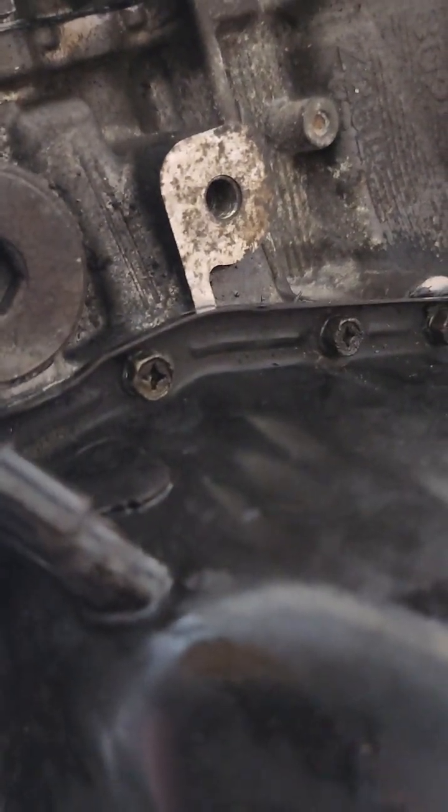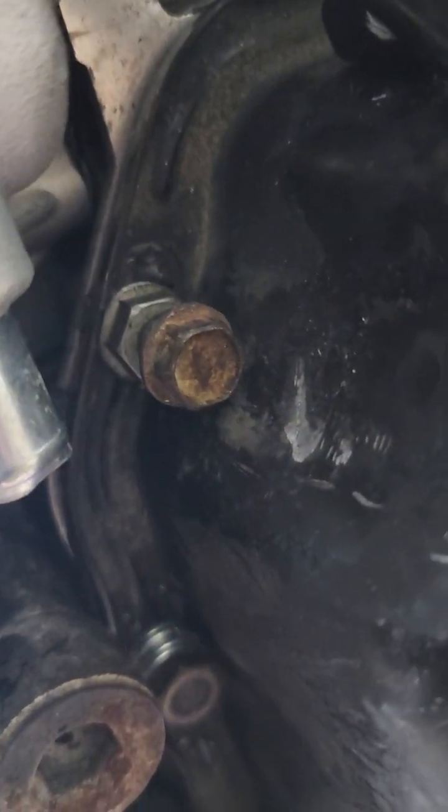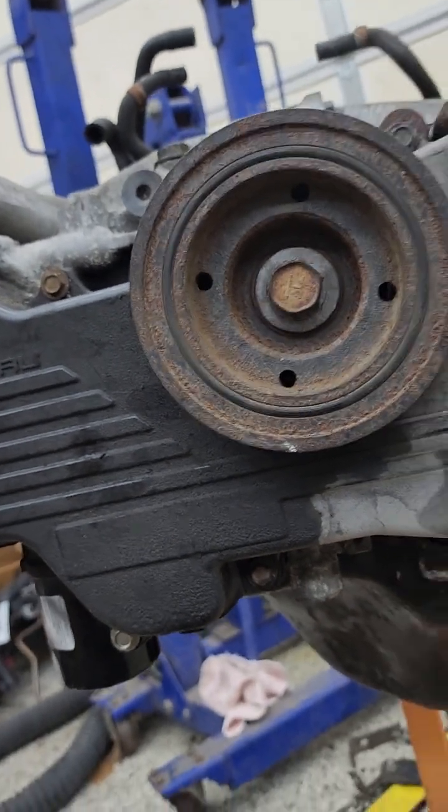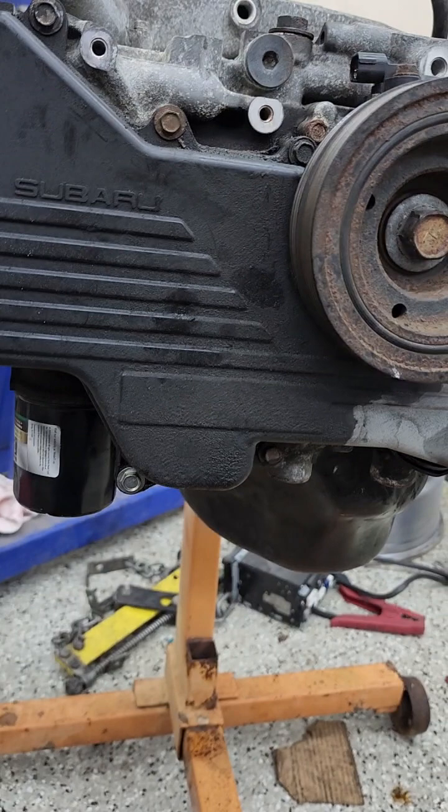I'll try to get a video of it down here — you can kind of see where I drilled them out. You have to drill two new holes for the bolts for the oil pan to bolt onto this block.